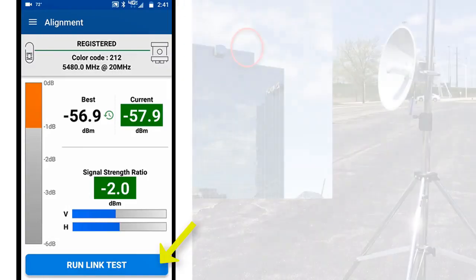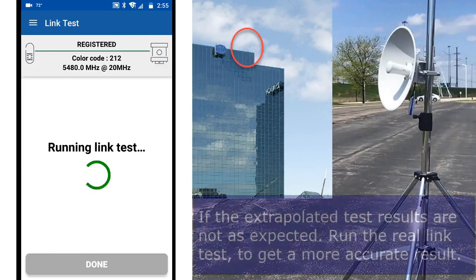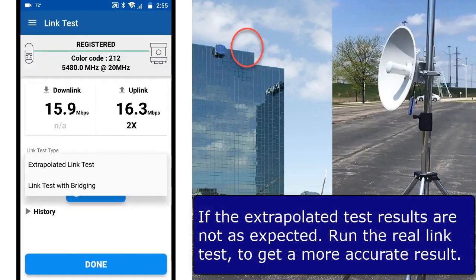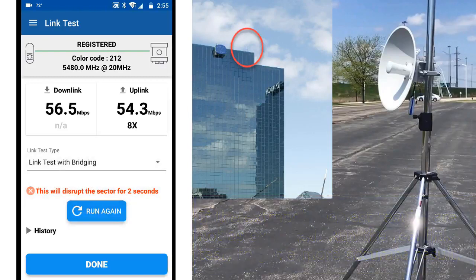Now that the alignment is done, click Run Link Test to perform the test using the default extrapolated mode, which doesn't impact the AP service. There is also the option to run a real link test, which is limited to 2 seconds because it disrupts service on the AP. The results of each test are recorded by CN Archer, and you can view them at any time by clicking on the History button.